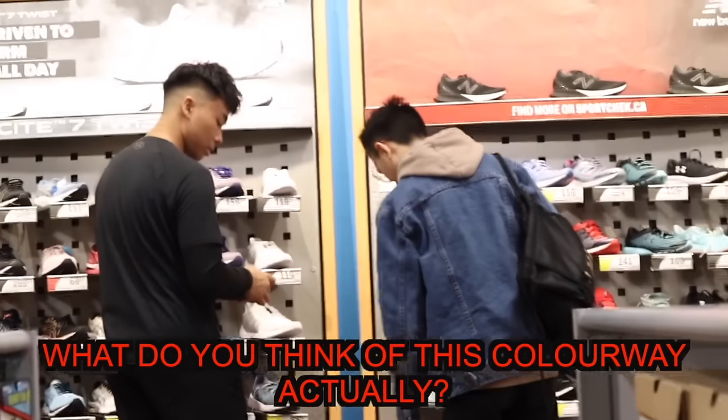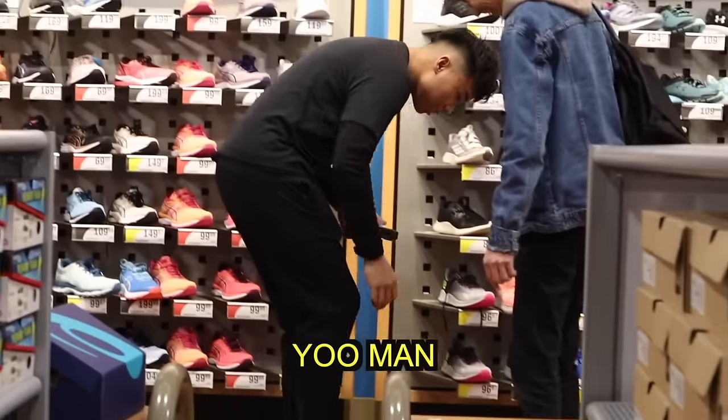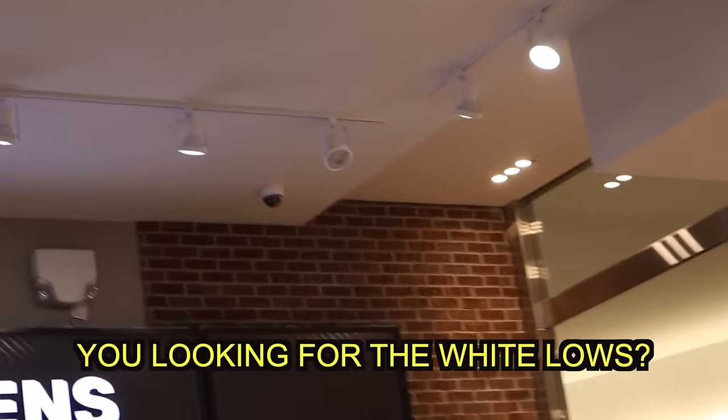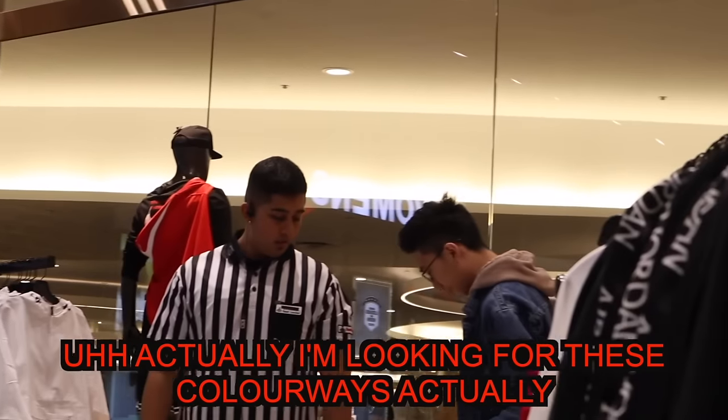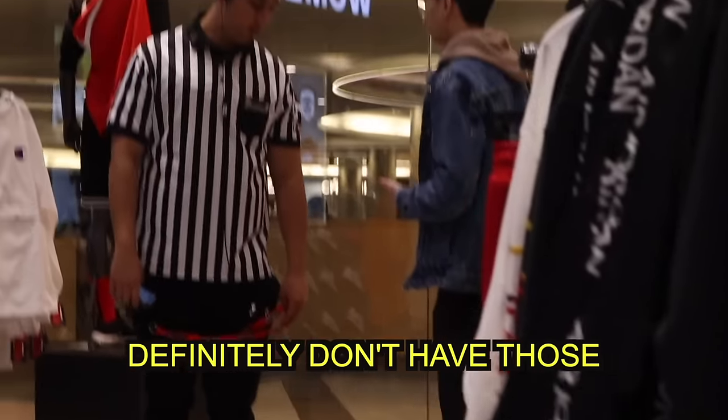Just a quick question — what do you think of this colorway, actually? Do you like them? You looking for the white loaves? Actually, I'm looking for these colorways, actually. Definitely don't have those.